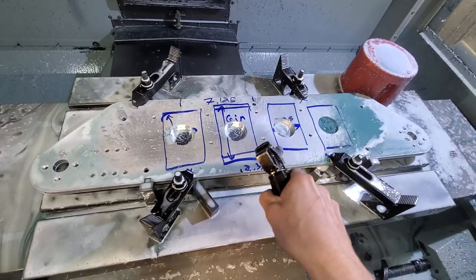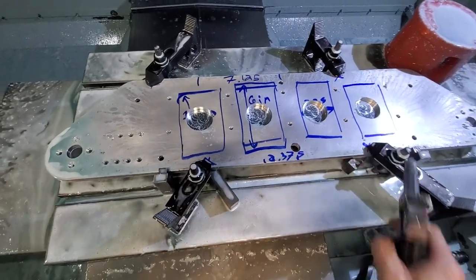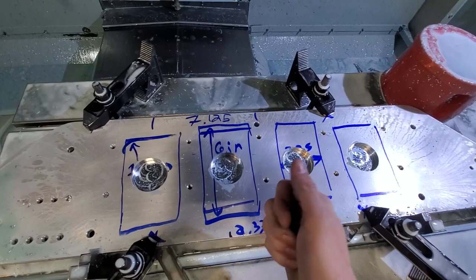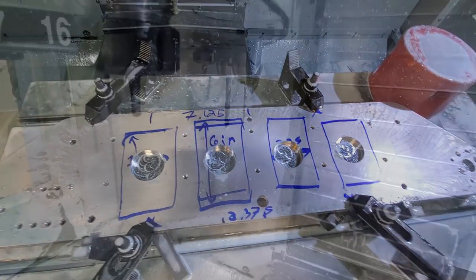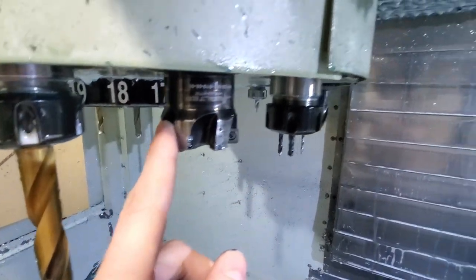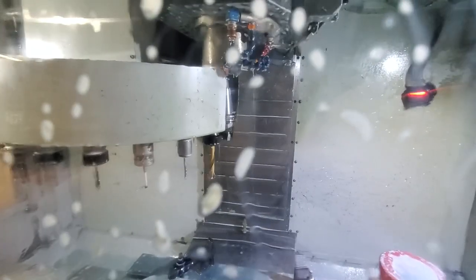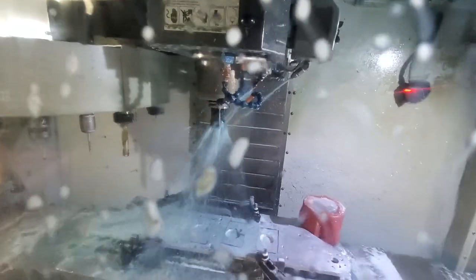These four counter bores are big enough for my two-inch face mill to come in and leave the bulk of the machining for these pockets. All this beeping you're going to be hearing is me adjusting the rapid speed from 25% down to 5% so I can make sure it's going in the right spot and not going to smash any of my clamps.